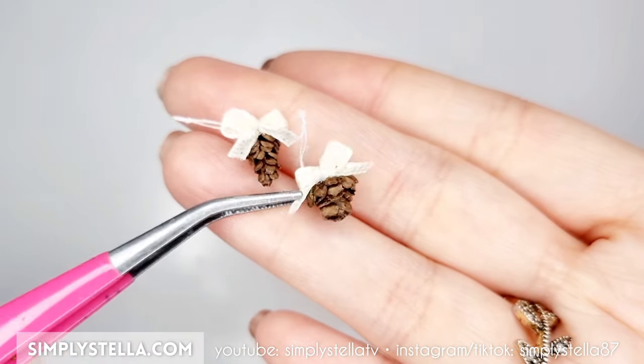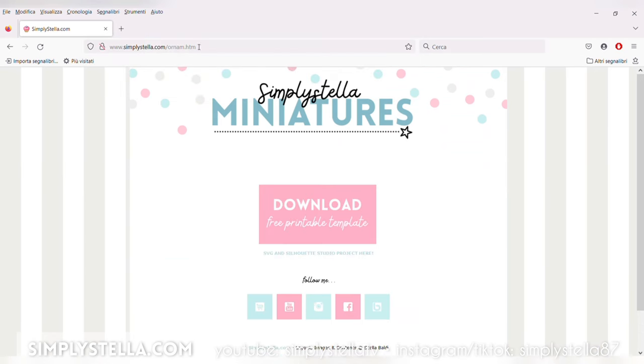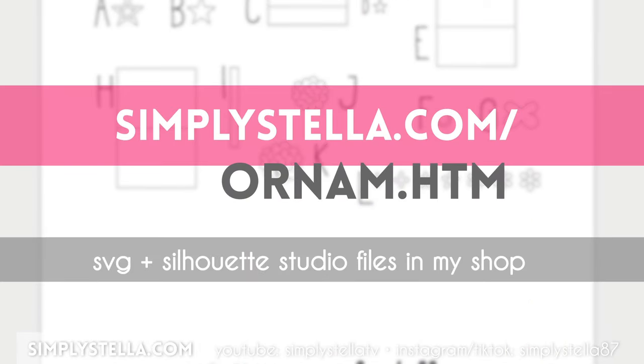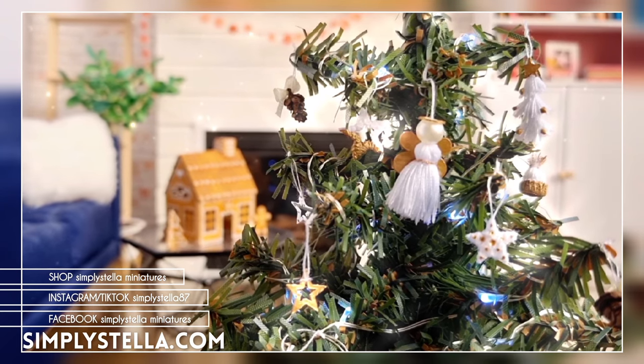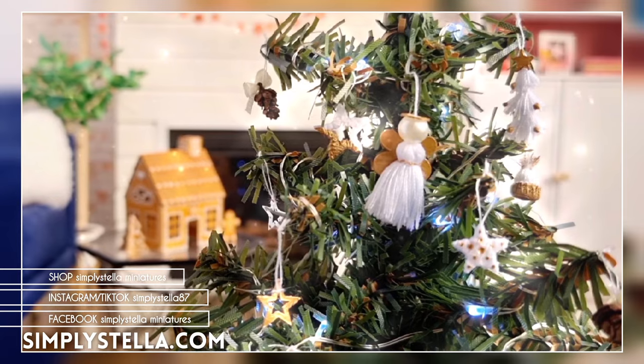As promised, here's the link to the free printable template. And if you're interested in the SVG and Silhouette Studio files, there's a link to my shop in the description box. I suggest you watch this video next if you want to find out how to make a miniature gingerbread house for your dollhouse and my recipe for homemade 3D paints. And this is all for today's video. Until next time, bye!